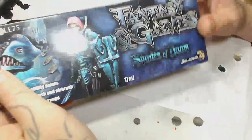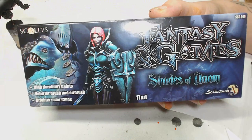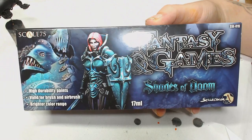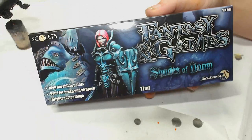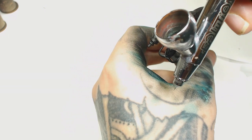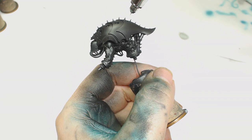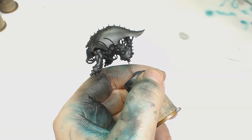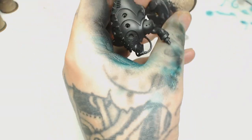Hi guys, I'm Dodge, this is BigMex Workshop and Paint Studio, and in this tutorial for the Talos Pain Engine we're going to be using some of the Scale 75 paints, the particular ones from the Fantasy and Games set. We get ours from Element Games - if you don't know them, check them out. You can get 15 to 20 percent discount on hobby stuff including Games Workshop merchandise. I'll pop a code on the bottom so you can save more money or earn more crystals to spend in store.